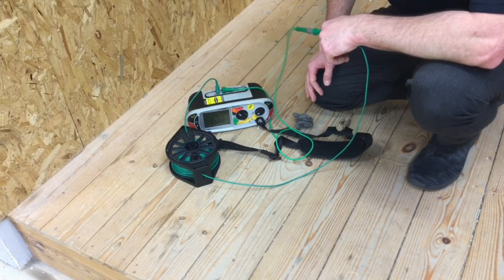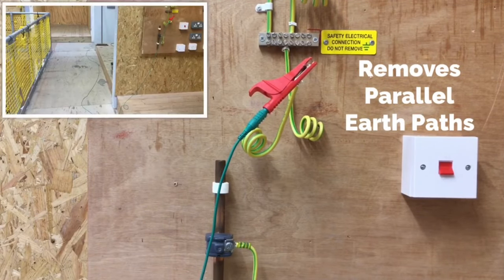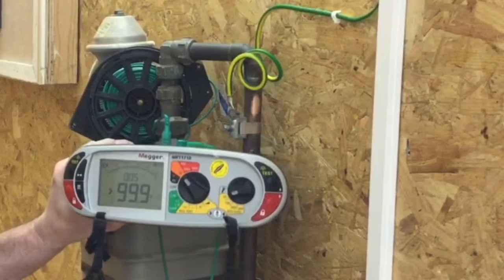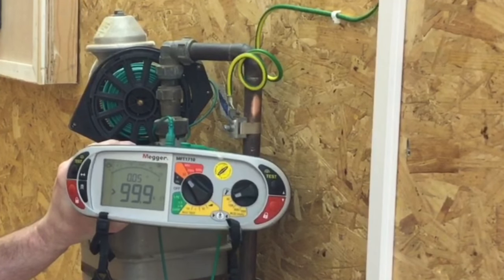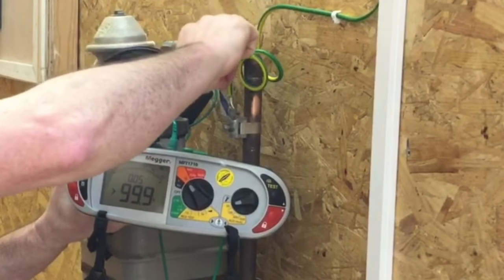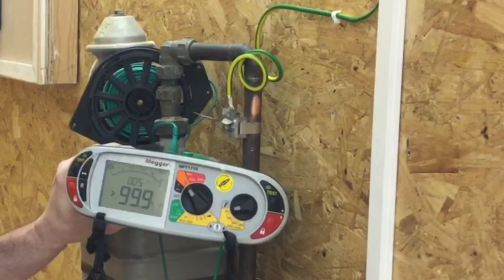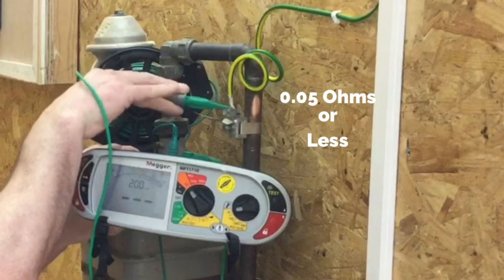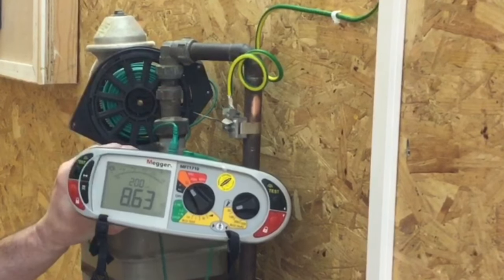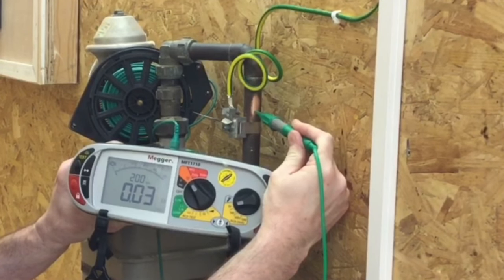I unwind my wandering lead, connecting one end onto the disconnected protective bonding conductor and making my connection to the clamp and to the gas pipe. I've come out to where the gas pipe has its connection to the protective bonding conductor. I confirm the clamp is secure and the conductor is secured. I've also brightened up the pipe work. On the actual connection to the clamp I get 0.03 ohms, and on the actual pipe work itself I also get 0.03 ohms.